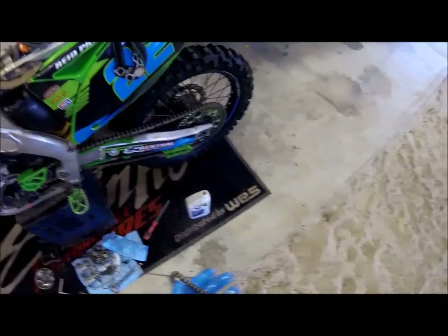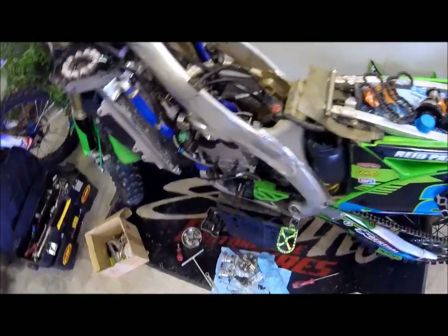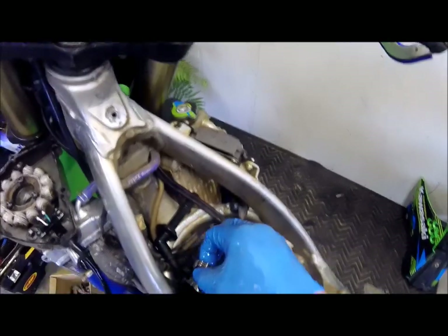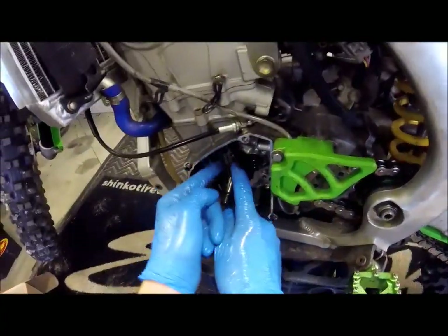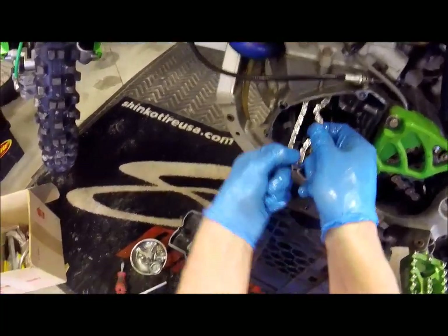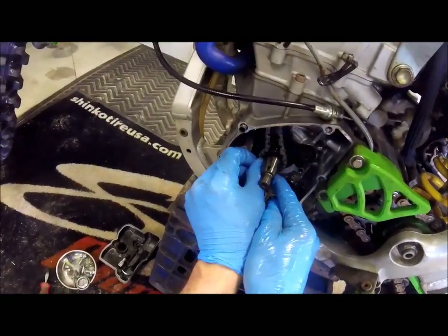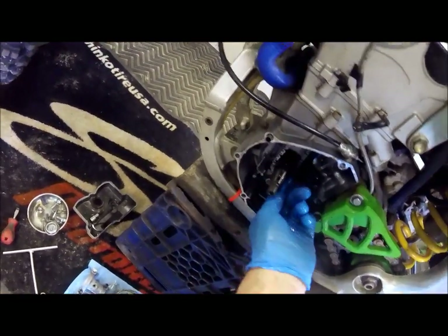Got my new cam chain here, giving her a nice little oil bath — I'll let her soak a little bit too. I don't know if you're supposed to, but it just feels right. And all we have to do is drop her on in, in between the guides. And then I will just take a screwdriver to hold her while we finagle her on. She is on, and I nearly reinstalled the keeper.